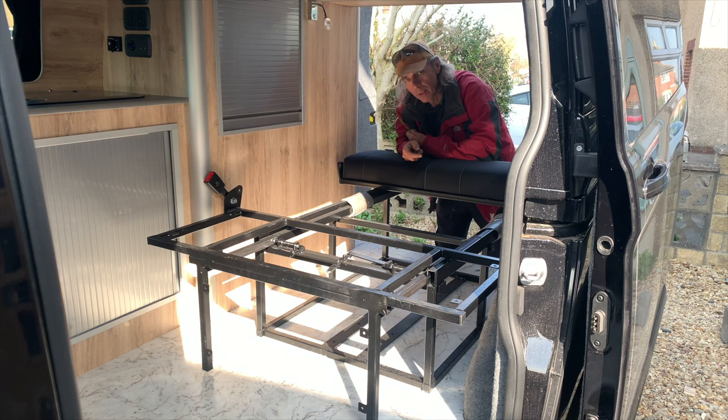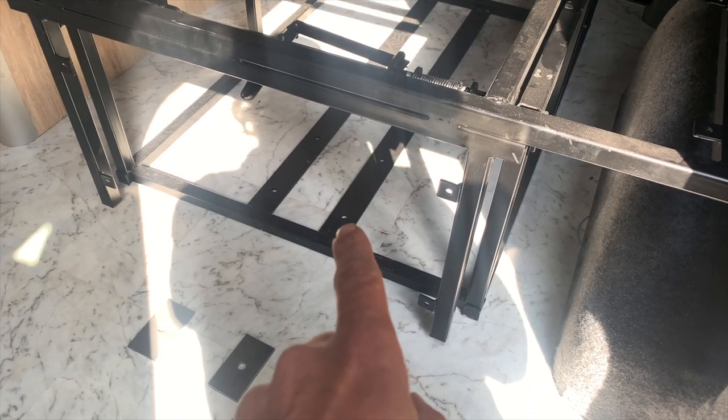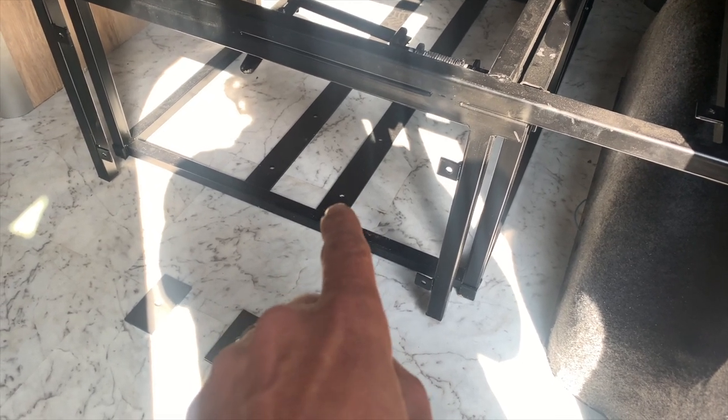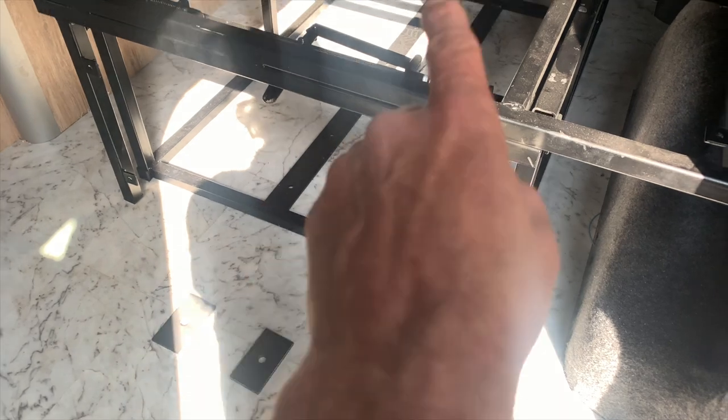Right, that's where it needs to be. Now I've got to figure out if the holes are going to interfere with anything underneath the van. I'm going to have to do some clever measuring. I know that hole is clear - there's a big area around there - so I'll drill through that one, and then I can take measurements off that bolt for all the others.